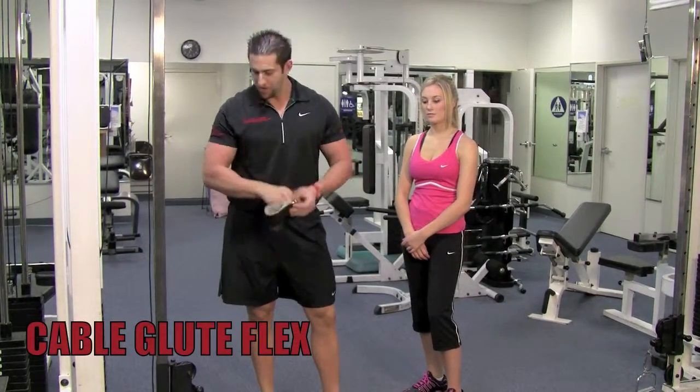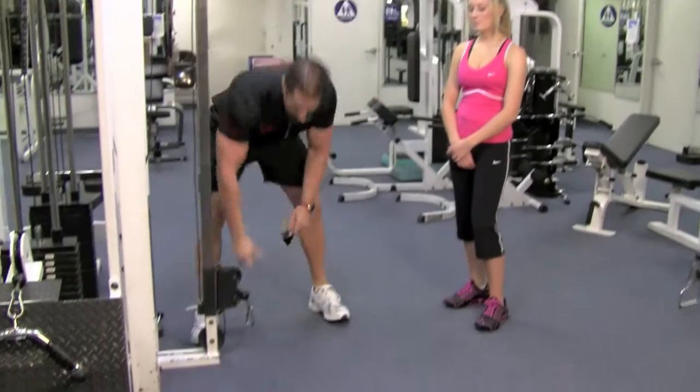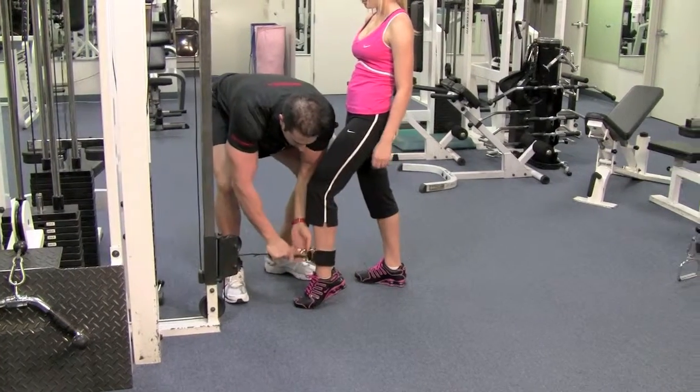Find the ankle strap in your gym and make sure the cable machine is all the way at the bottom. Go ahead and put this on here and put it on your leg — we're going to demonstrate with the right leg. Go ahead and strap it on.